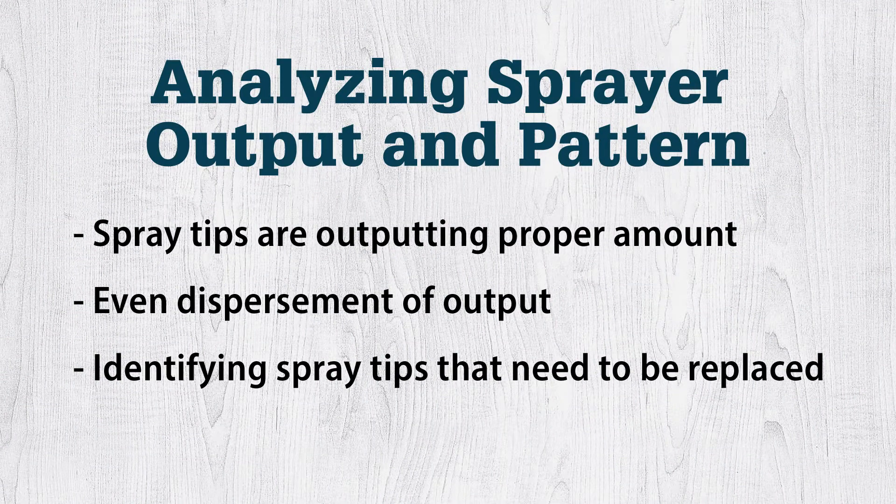Today we're going to go over a couple different methods to check your spray tips, make sure that they are putting out the proper amounts in a proper pattern, and to determine if they need to be replaced.